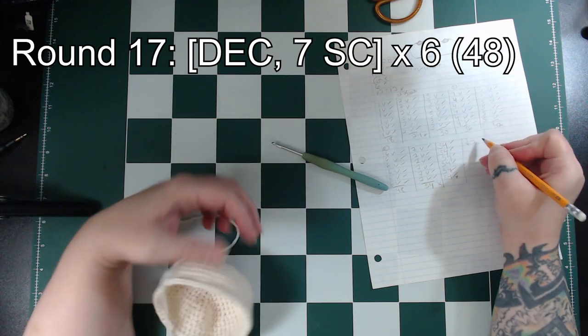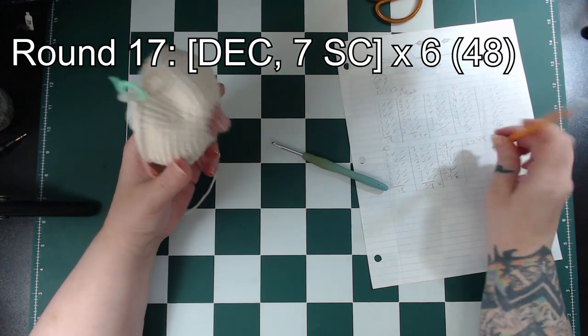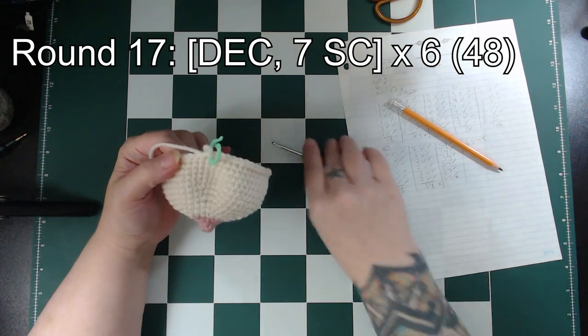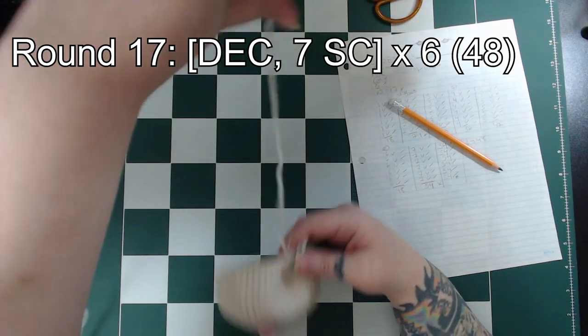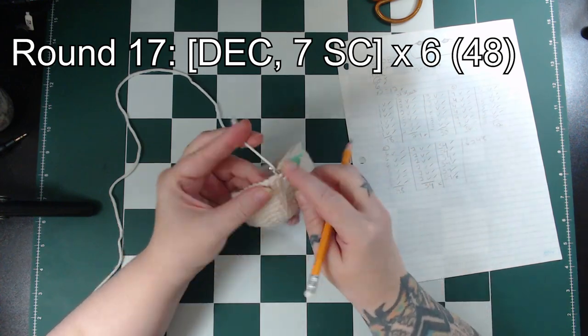The next 6 rounds are 54 single crochet each. Then the following round is where we start decreasing the size. We'll begin with a decrease, then single crochet in the next 7 stitches, and repeat that 6 times around, leaving us with 48 stitches.